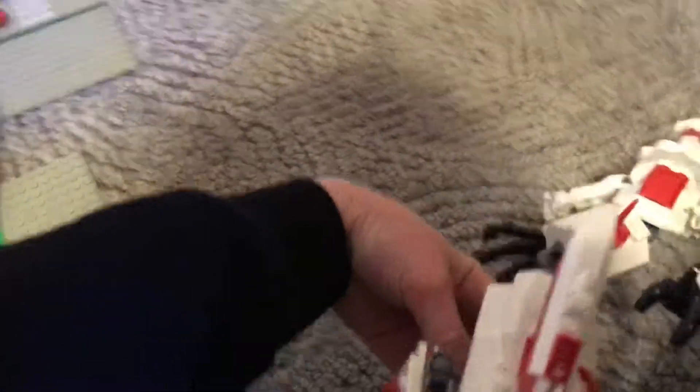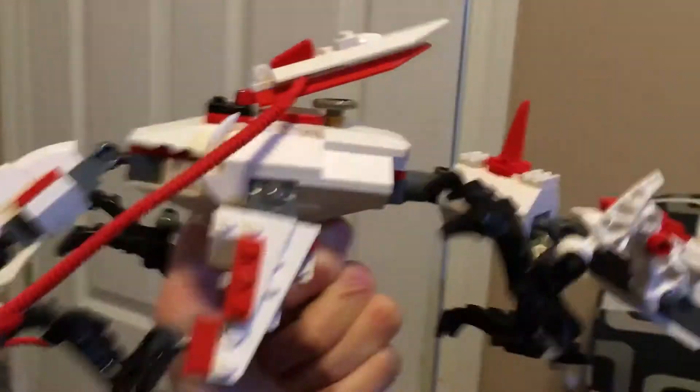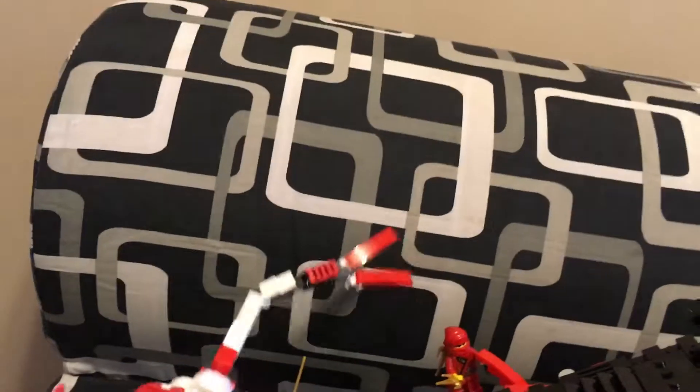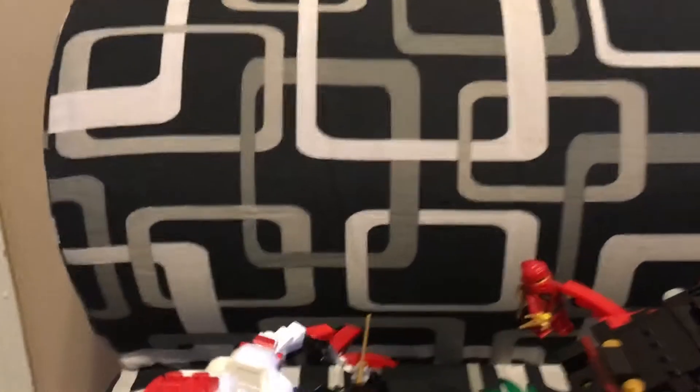I just wanted to show the dragon quickly. It's no different — the dragon's exactly the same. I just wanted to show a quick sort of view of it. It won't be posed or anything here. Maybe I'll repose the tail so it's not hitting anything. Put it back on its totally-not-visible stand.